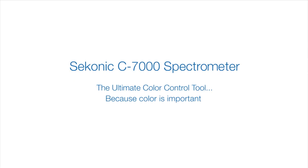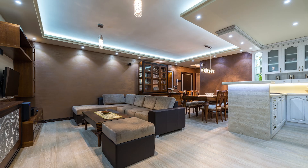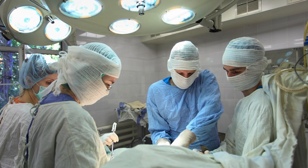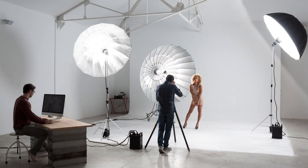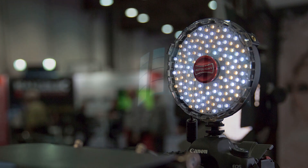Welcome to the Sekonic C7000 Spectrometer Quick Start Video Series. Lighting solutions and applications have never been in greater demand. With the popularity of new light sources such as advanced LED and organic electroluminescence, the need to understand, manage, and control these light sources is essential.